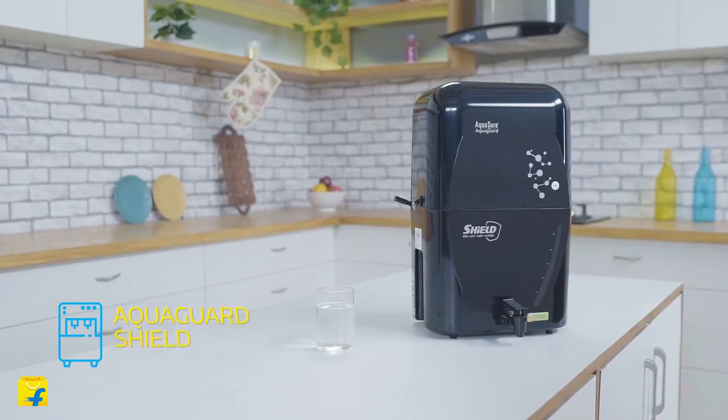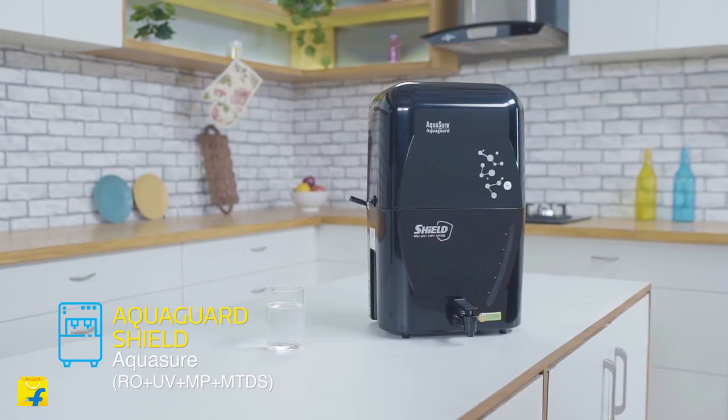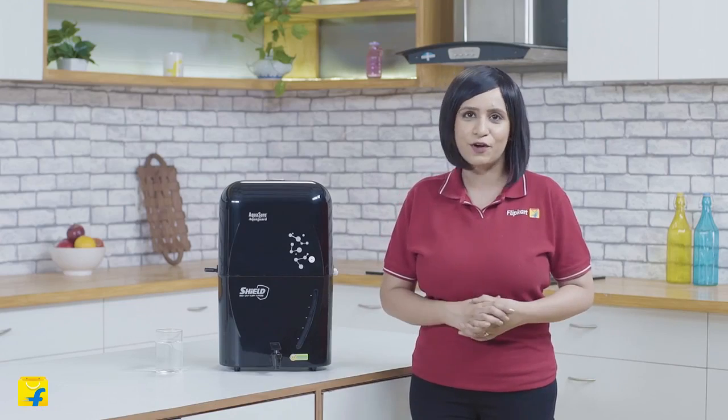Hi guys, I'm Radhika and welcome to Flipkart. Today I'm here to tell you about AquaShore Shield, the new water purifier from Eureka Forbes. In today's day and age, access to clean drinking water is a major concern. With a high rate of water-borne diseases, safe drinking water is a priority for all of us to ensure the health and safety of our families.